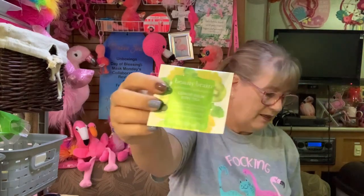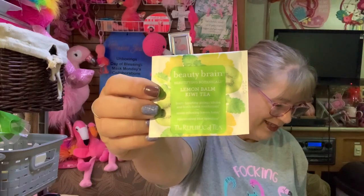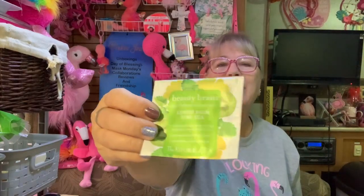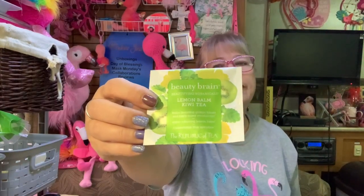This is Beauty and Brain. This one was okay. I could drink it either way, but it didn't have anything that jumped out at me and said keep me. Just okay.